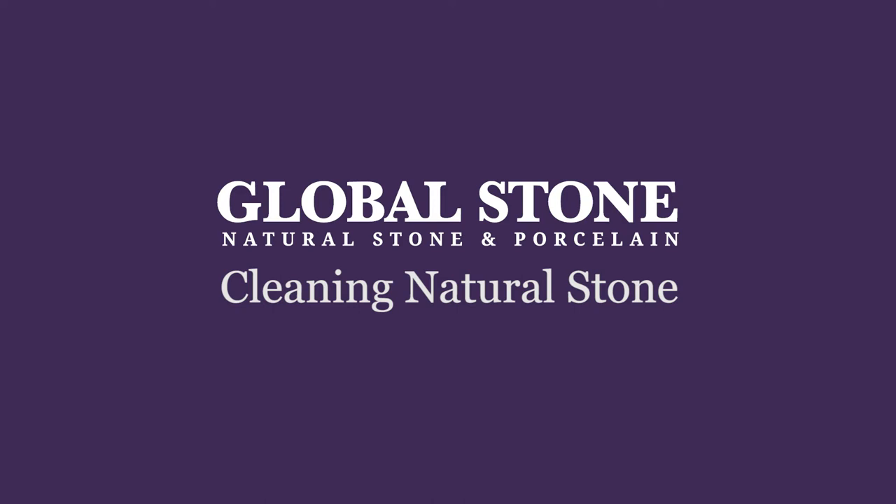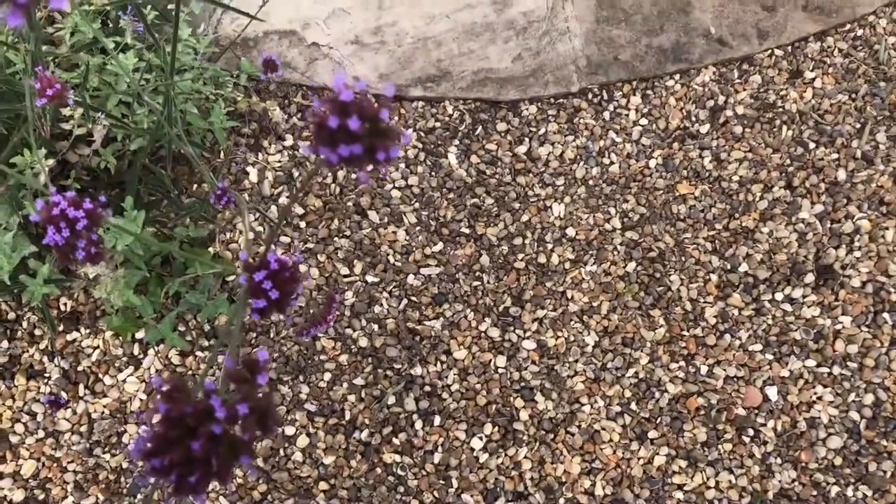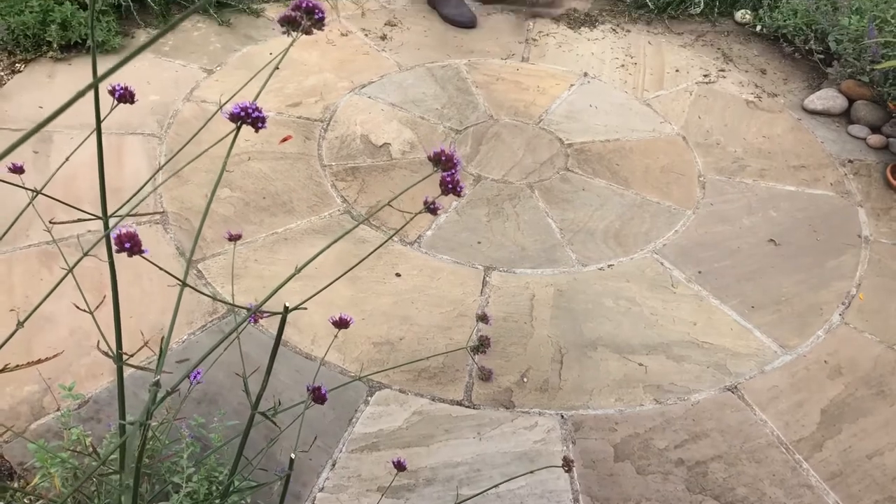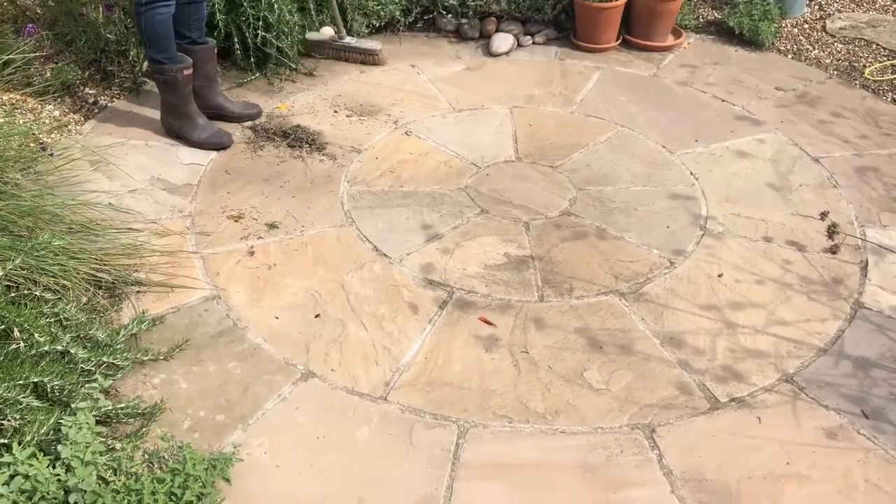All paving needs a little bit of care and attention to keep it in tip-top condition. By choosing Global Stone Paving you've started with the very best. Maintenance requirements will be lesser than those of cheaper offerings.